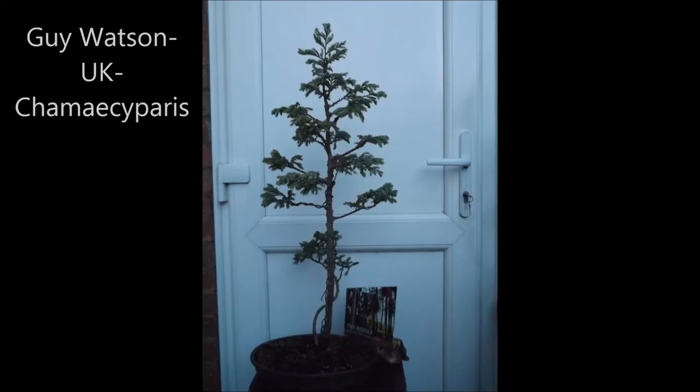Guy also sent a picture of his Chamaecyparis. It is a very nice tall formal upright tree in a shallow round pot, and I must confess that he blew my mind with the accent at the base of the pot. So thanks a lot, Guy from the UK.